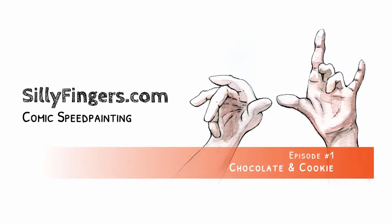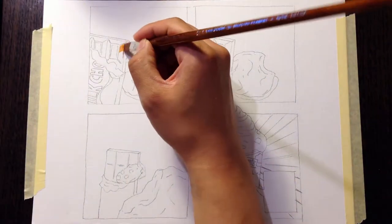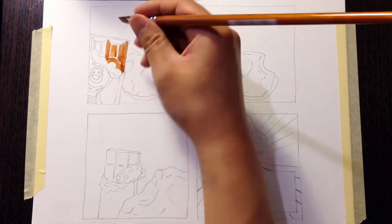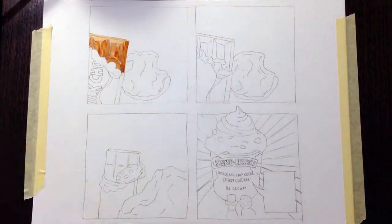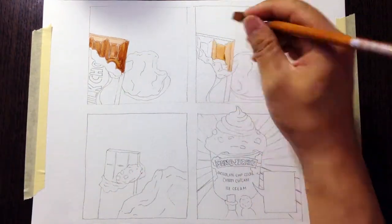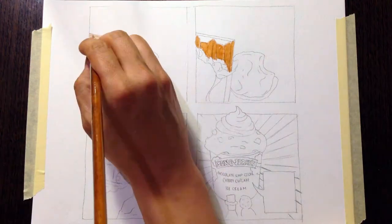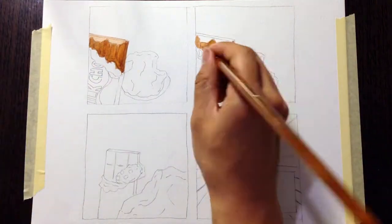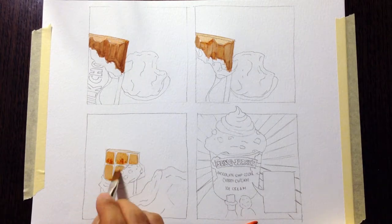Hi, welcome to the first video of a series we're doing on speed painting comics. My name is James from sillyfingers.com, a website where we post regular comics on everything and nothing. The videos are really just to show the process and narrate a little bit the thoughts behind the work.